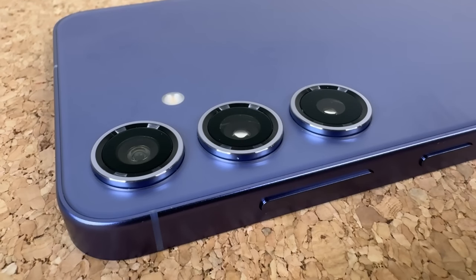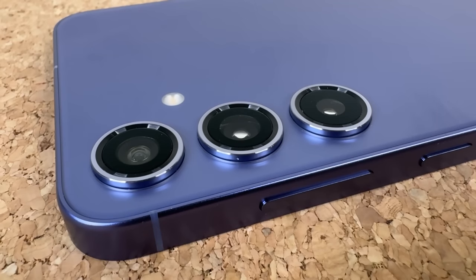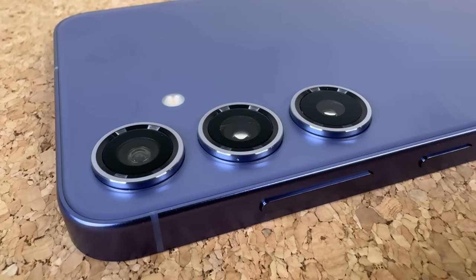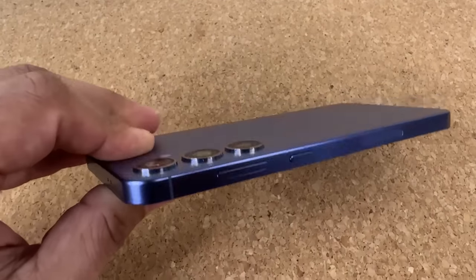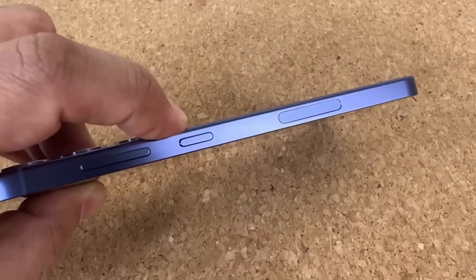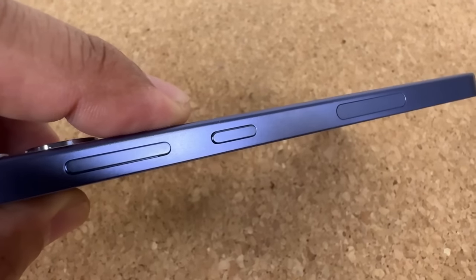We also have that finely crafted triple camera system. We have a 50-megapixel wide camera — that's the main camera. We have a 12-megapixel ultra-wide camera, and we have a 10-megapixel telephoto camera with three times optical zoom. On the front, we have the same 12-megapixel camera found on the S24 Ultra. Doing a quick tour around the device, you can see we have the volume rocker and the power button, all very finely crafted.